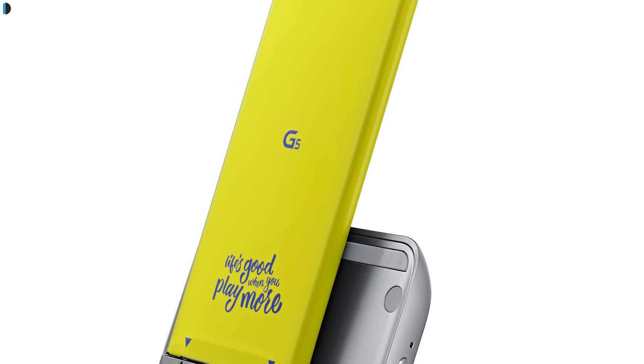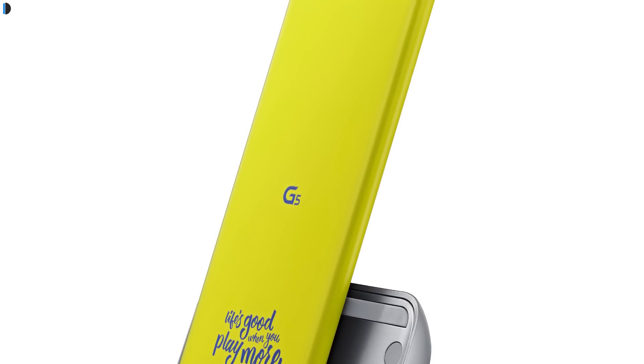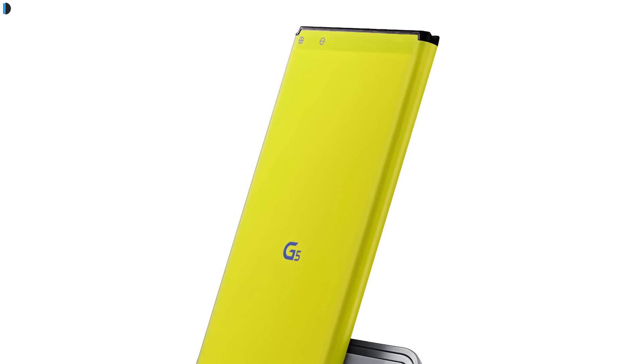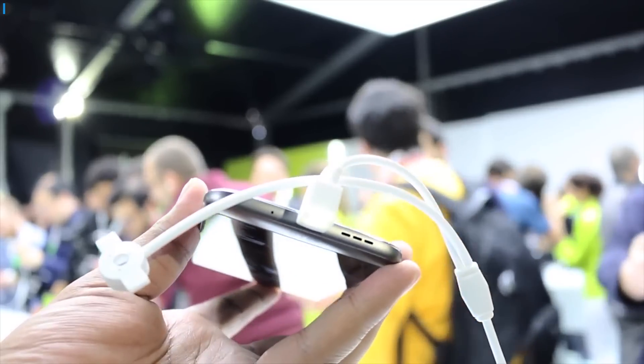Battery, however, has taken a hit, as there is a smaller battery compared to the previous generation — a 2800mAh battery here. It is too early to comment on battery life, as we would like to test it thoroughly before making any assumptions. It uses a Type-C charging port with quick charge technology.